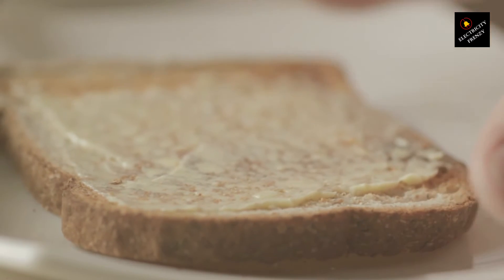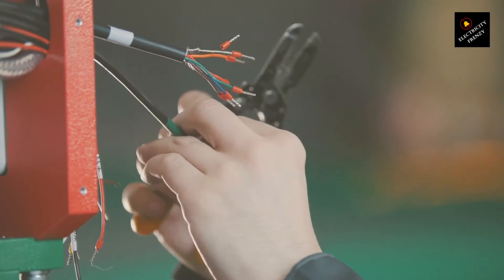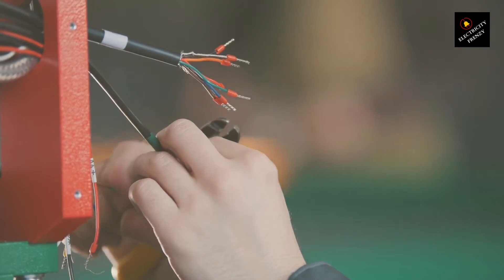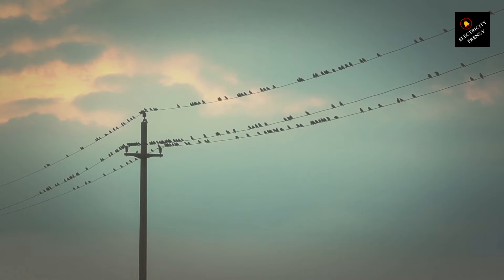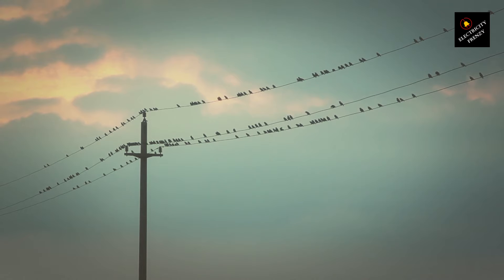Let's not forget about another crucial piece of the electrical puzzle: frequency. In the electrifying world of appliances, frequency matters just as much as voltage. In the United States, our electrical systems operate at 60 hertz, which means the current changes direction 60 times per second. But many appliances designed for 220V systems overseas run on 50 hertz. Can frequency differences cause a problem? Absolutely. While a voltage converter or transformer can adjust the voltage, changing the frequency is a whole different story.